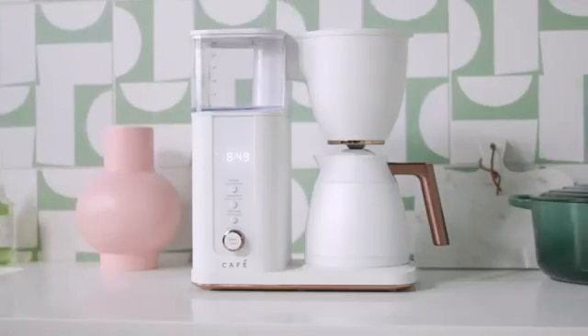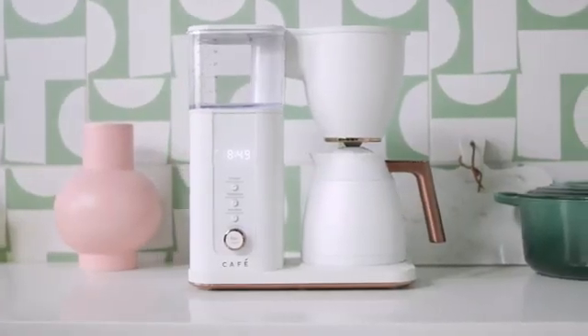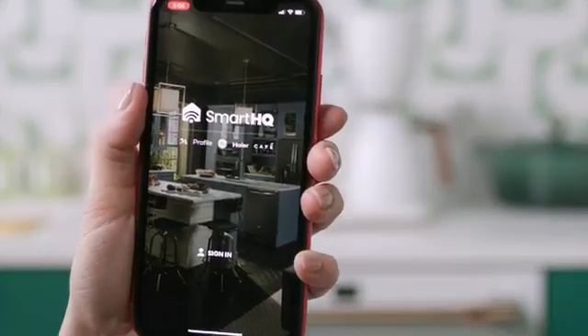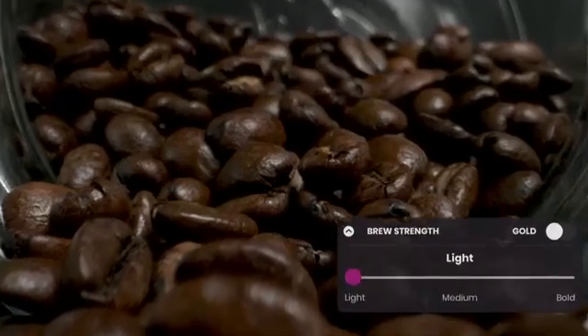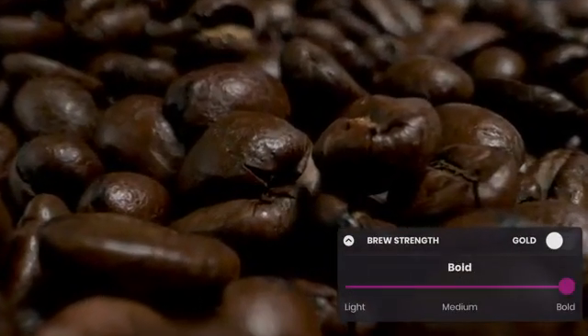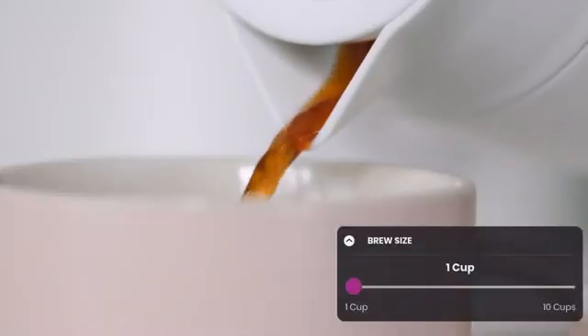Brew professional coffee with ease, using built-in Wi-Fi. Download the Smart HQ app and sign up for a free account. The app lets you control the brew strength, temperature, size, and the time you want your coffee to begin brewing.